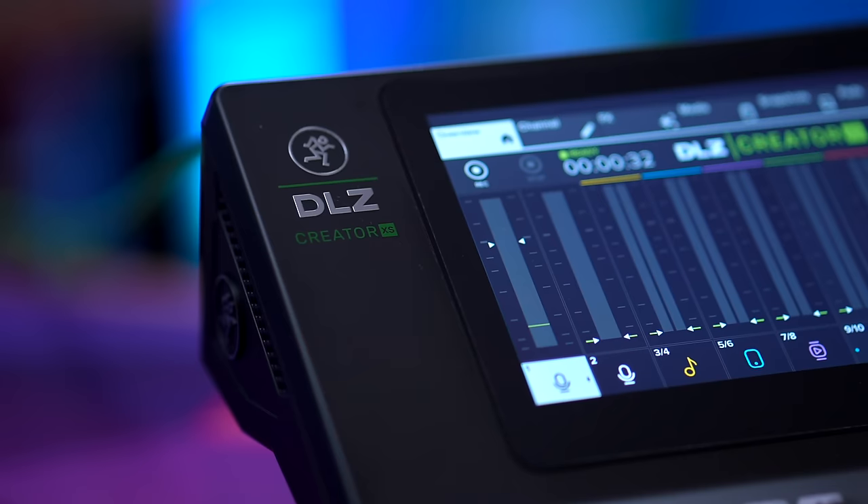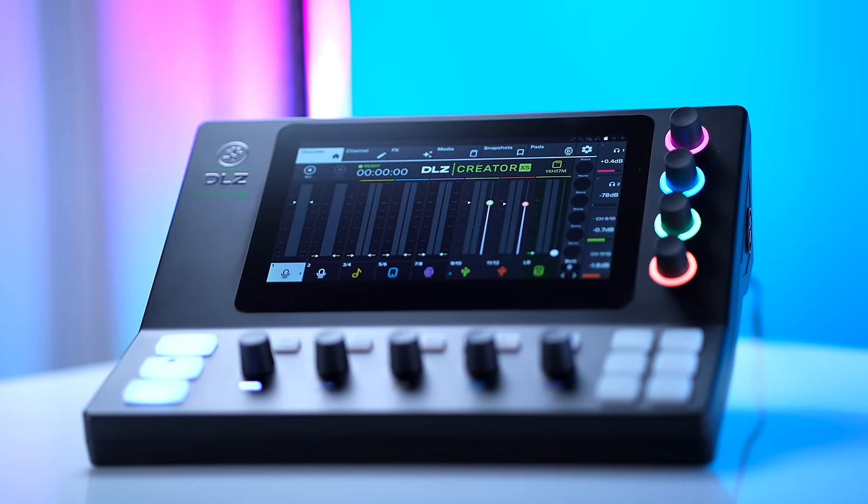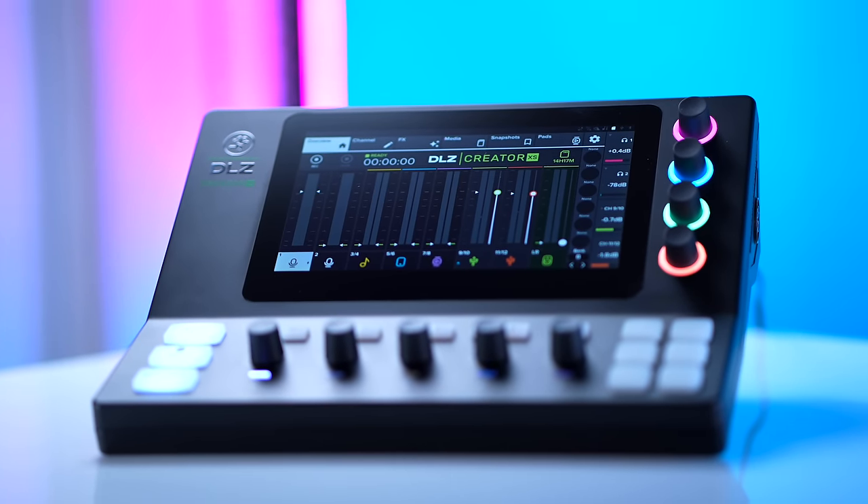The XS solves that problem because it takes all the capabilities of its larger counterpart and puts them into a smaller form factor. I really love the unique form factor of the XS — it doesn't just look like a clone of the Duo. Before diving into the finer points, let's jump to the conclusion: both mixers are awesome, they have the same $499 MSRP, and I don't think you can go wrong with either one.